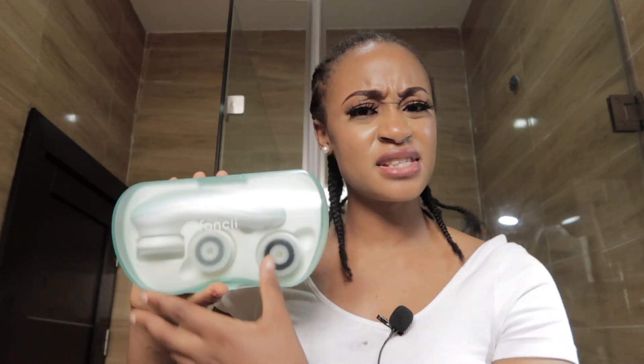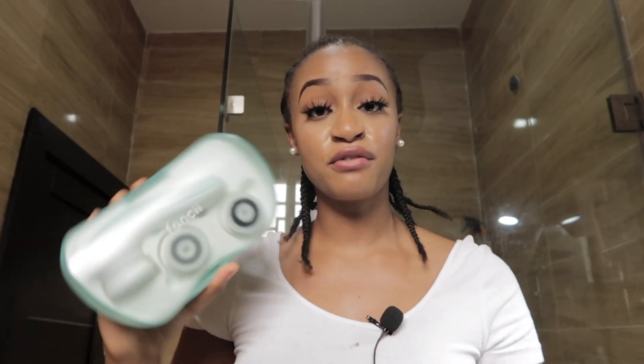I'm going to be trying a spin brush for the very first time — I know, I'm so 2000-and-late, but better late than never. This brand is called Fancy. I've never seen people use this one; I've seen Vanity Planet and the other ones, but this is my first time hearing of this. It was actually a gift, so thank you. It has a 4.9 rating, which is really good. I'll put all the information in the description box — this is basically my unboxing.